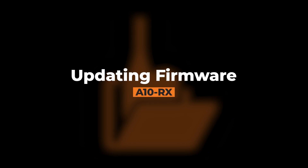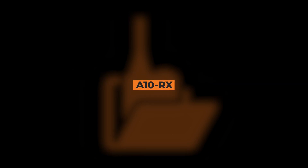Today, we're going to look at a few ways to update the A10RX. First, let's use SD Utility.